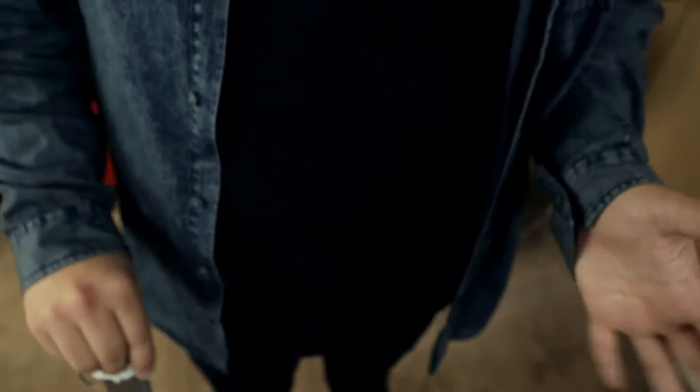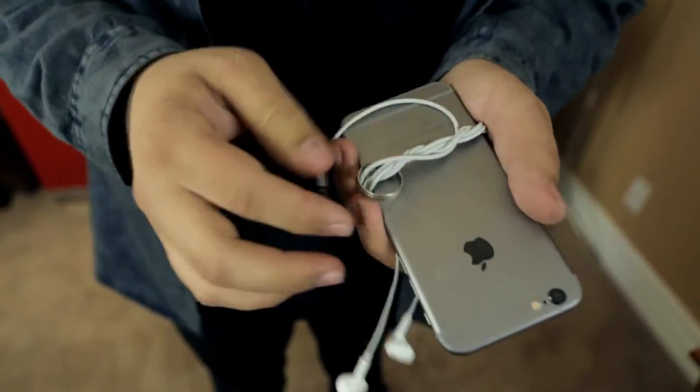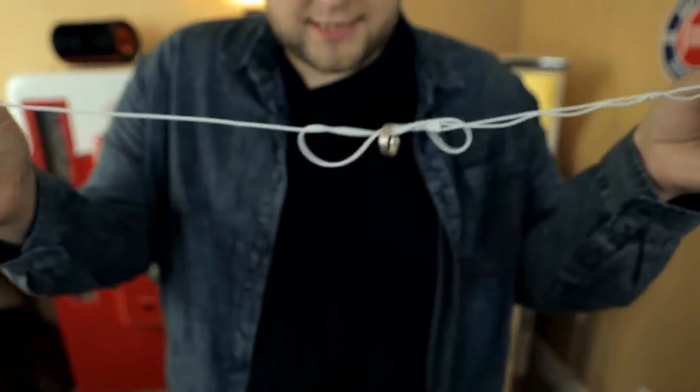Once it's appeared wrapped around the headphones, the magician can very cleanly unlock the ring from the cords, and the borrowed ring is 100% legitimately wrapped around every single strand of the headphones. Eye Flight is incredibly easy to perform, everything can be examined, and any phone brand or earbud brand will work.